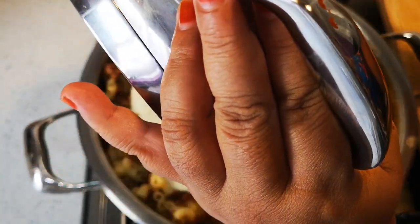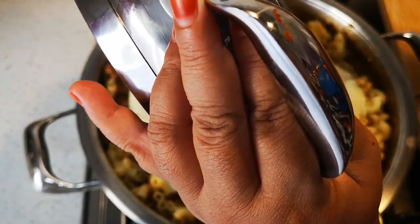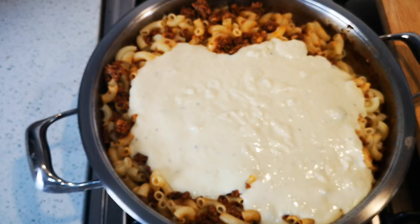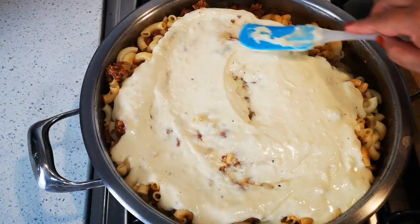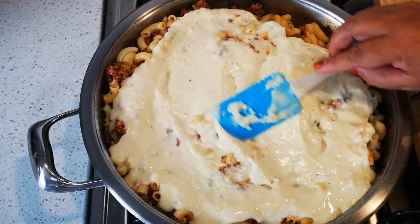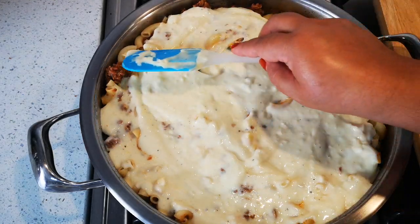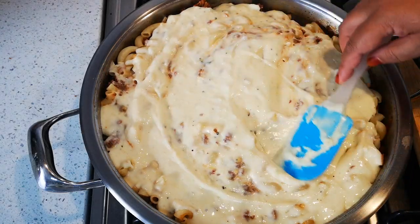This meal serves ten people with a nice fresh salad on the side. If you do this in a foil container, you can cool everything off and freeze it — make two small ones, use one for supper or lunch and freeze the other one for another day. That easy!